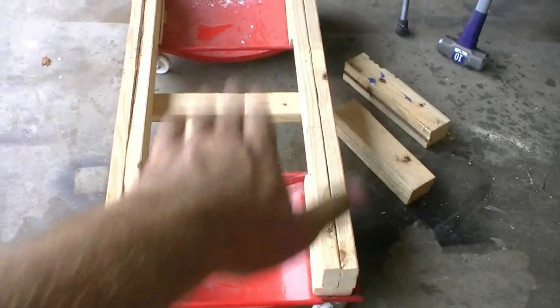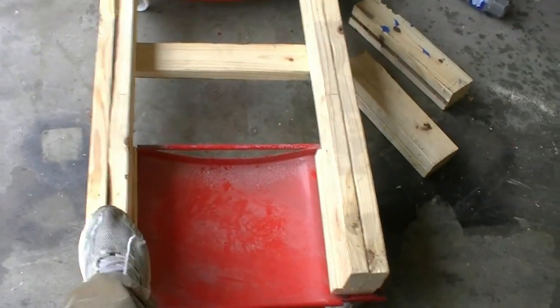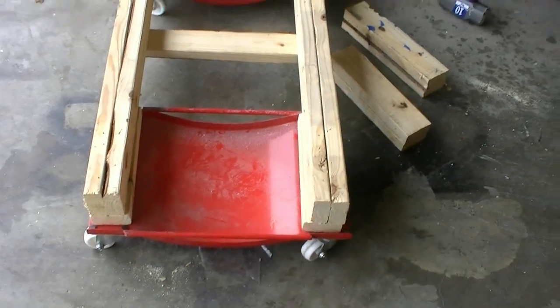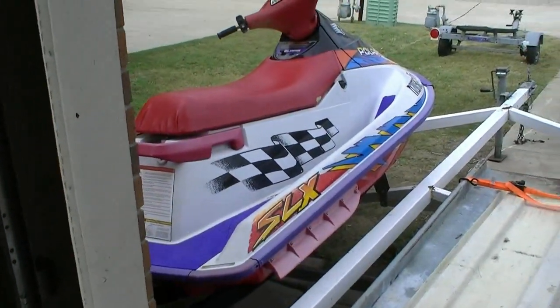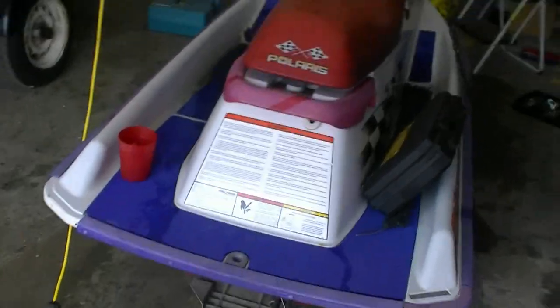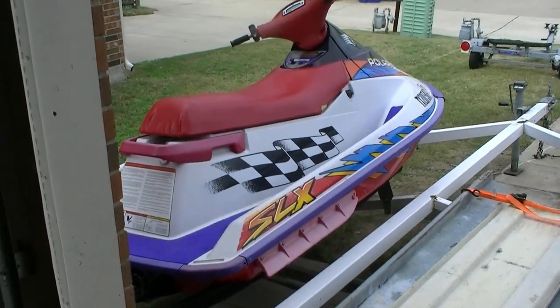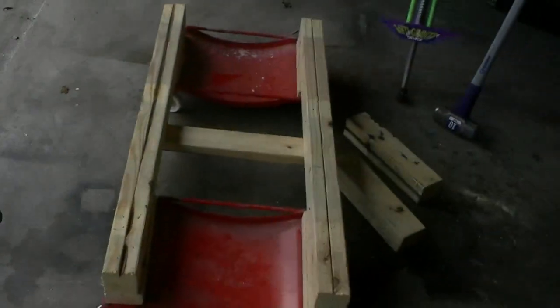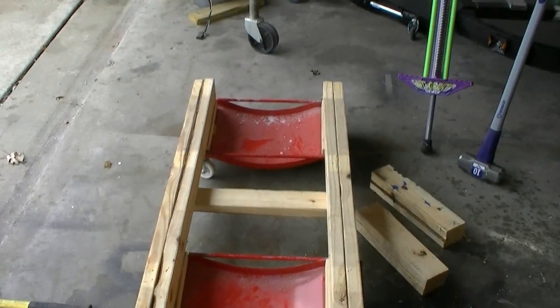Basically the jet ski sits like this — that's what the other one's like. They're bolted in the bottom here really firmly. So what we're going to do now is go get some carpet and put it on each one of these, because this is the ski I'm going to keep. This one's going to be sitting on it for quite a while, so I want to make sure the hull is protected. We'll get a little bit of carpet and staple it on there from the attic — I've got a lot left over from when we did this house.